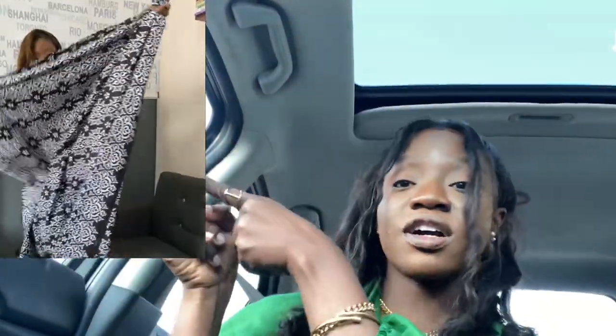So today, I'm going to be restyling this scarf into a dress — this dress. The next video you're going to see is me turning this scarf into a dress.